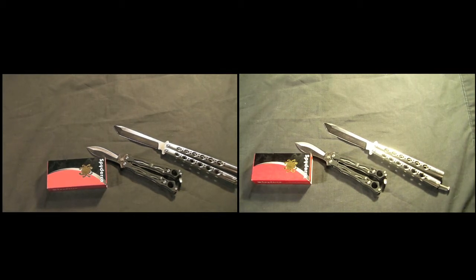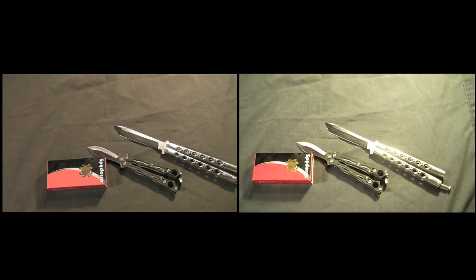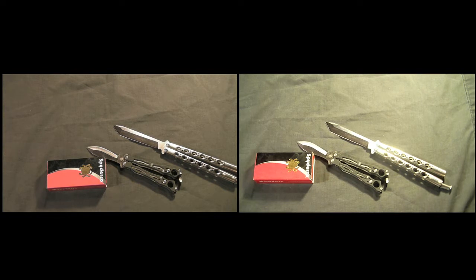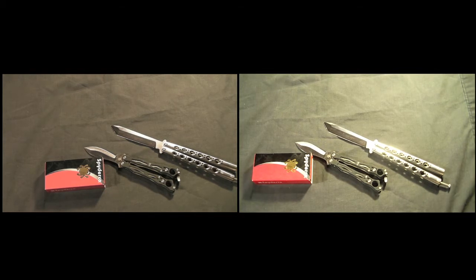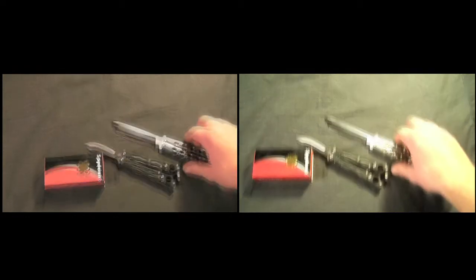Hello everybody, Calvin Nation here today with a brand new little video for you guys. I just wanted to make a very quick video and do a comparison between my new camera and my old camera. On the right I have my Kodak, which is my old, and on the left I have my Sanyo VPC-FH1, which is my new. The old one is a Kodak V1273 EasyShare camera. So I'm just going to do a little comparison video here.